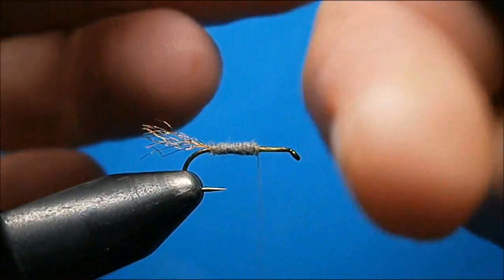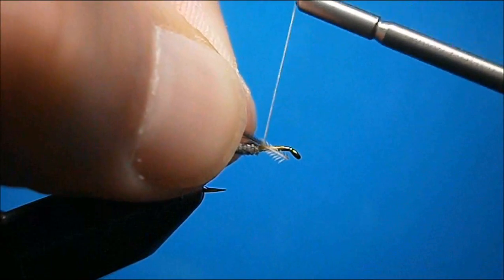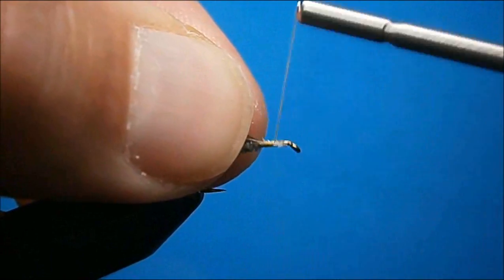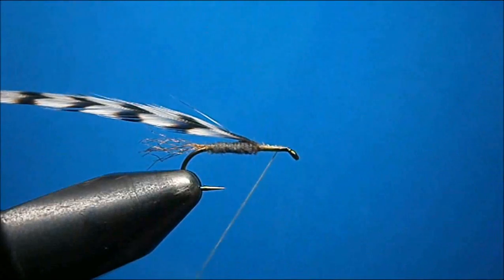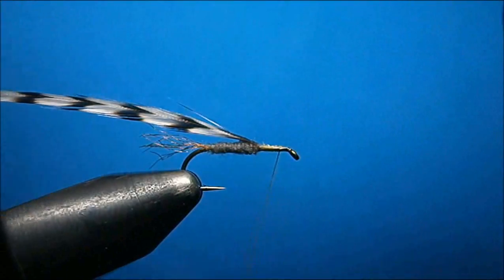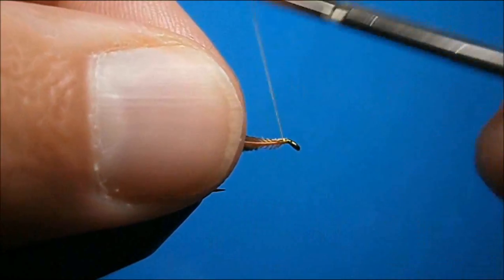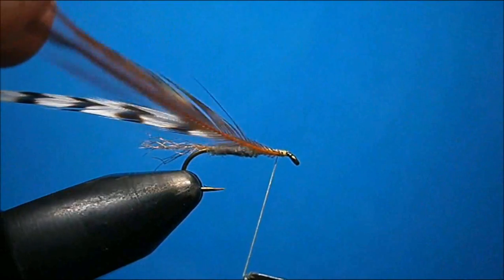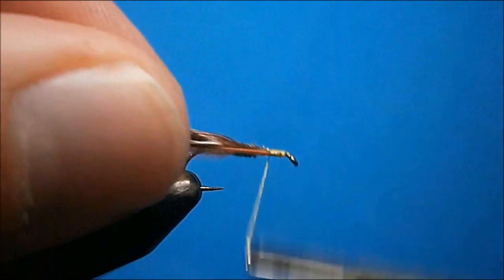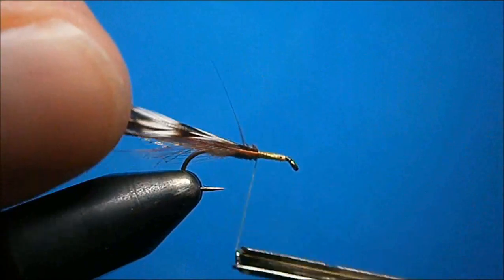Tying in the grizzly hackle on the way up, then on the way back down, tying in the brown hackle. Tying them in with the good side facing up, using nice tight wraps, tying them back to where your dubbing starts.